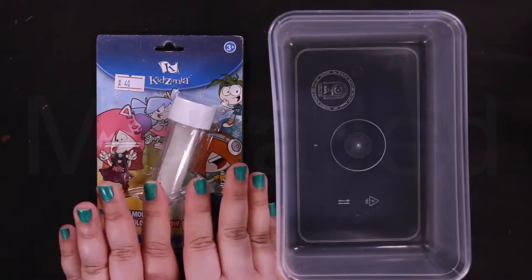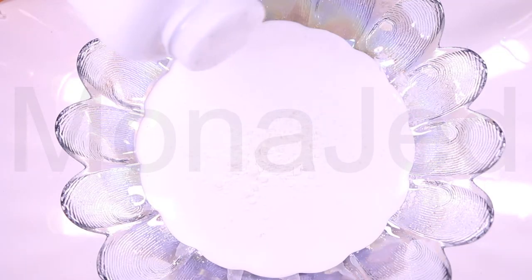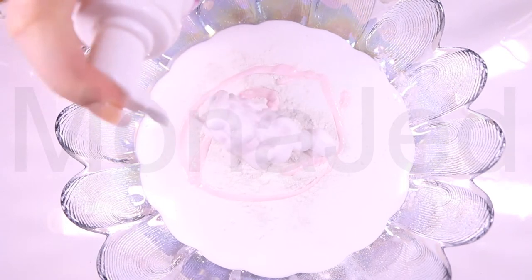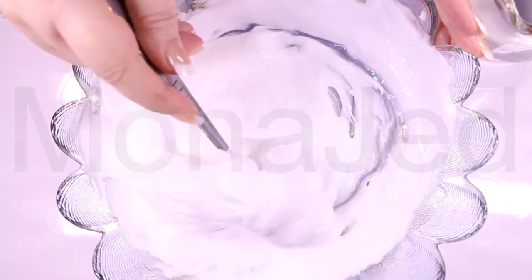Now that we have our instant snow, let's go home and make DIY cloud slime. Use any good quality PVA glue. I'm going to add baby powder, lotion, foaming soap, foaming face wash, and non-foaming face wash. Make sure you mix very well. Add in as much air as you can.